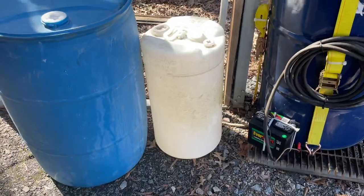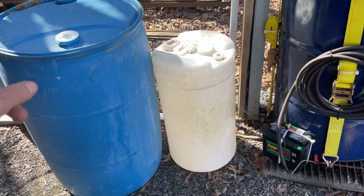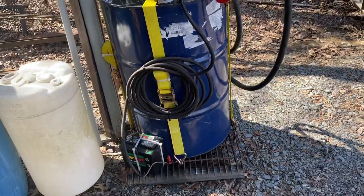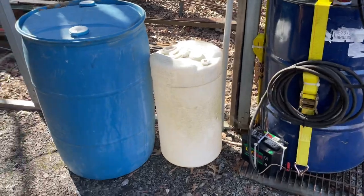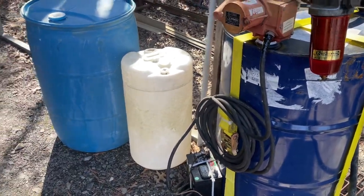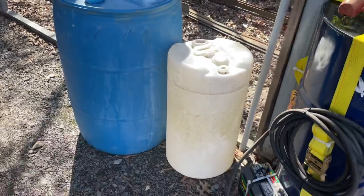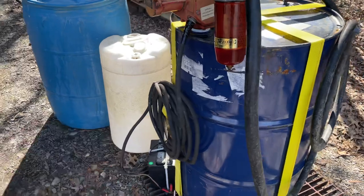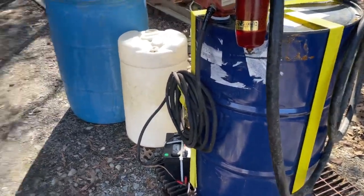I want to pump it into one of these little 15-gallon carboys to haul on my pressure washer trailer. I'm going to rig up kind of the same outfit on here and see how the pump holds up to the bleach. I'll keep that 55-gallon barrel sitting right here and then put it into the smaller carboys on my trailer. Anyway, thanks for watching — y'all have a good day.